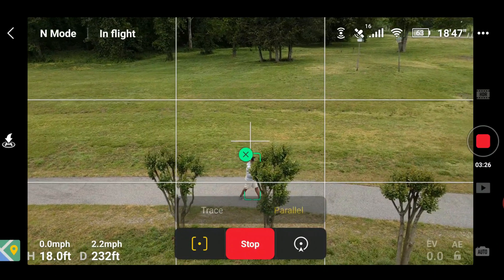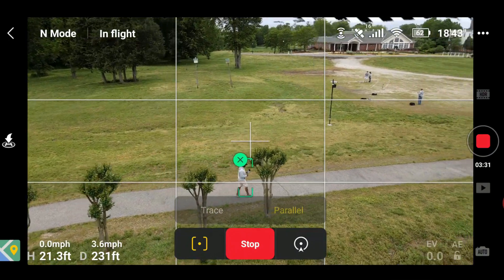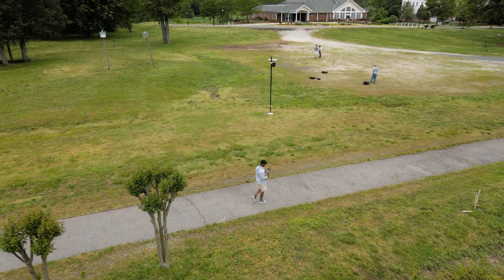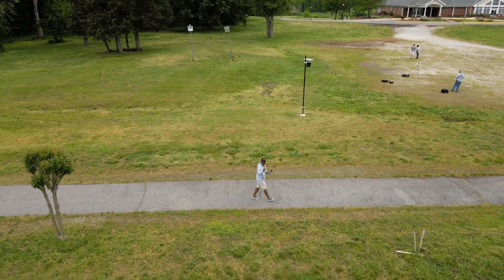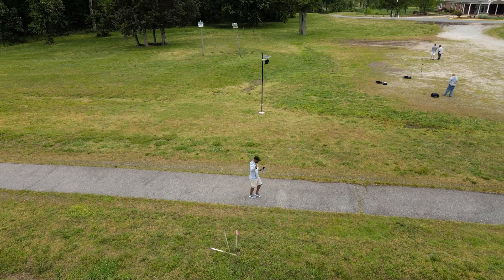Now I'm going behind these trees and it's picking me back up — it loses me and then picks me back up. Nice.